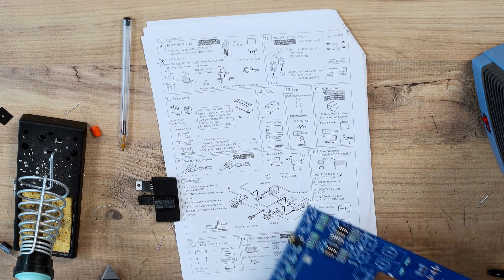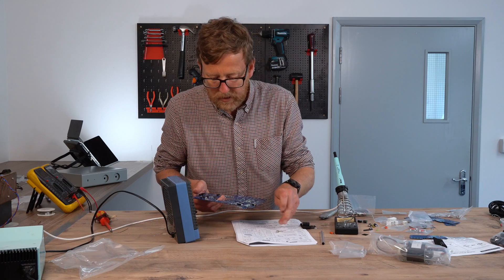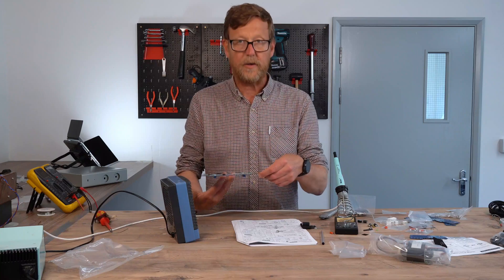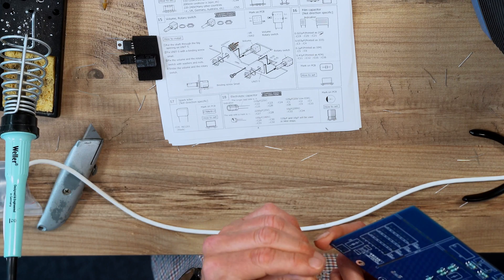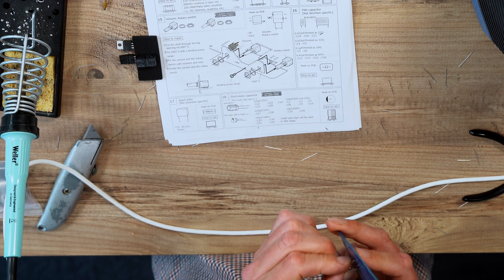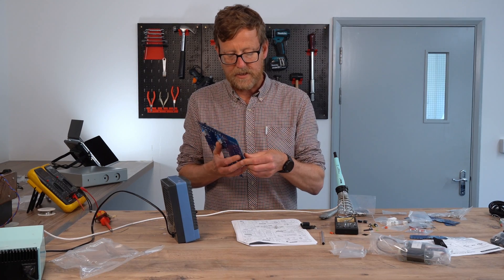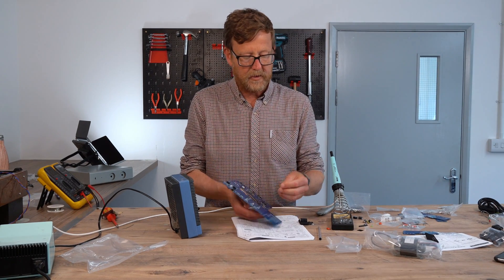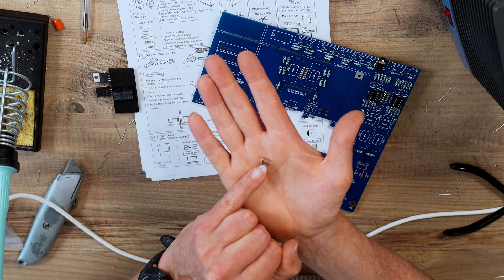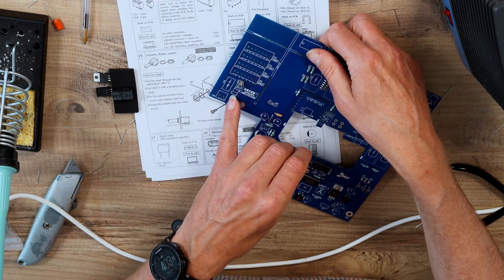Midget fuse holder now. These bits are marked on the PCB. The fuse goes here — again, these are orientated. If you look at them, one side has a little flap — that's the outside edge — and they just drop in there.